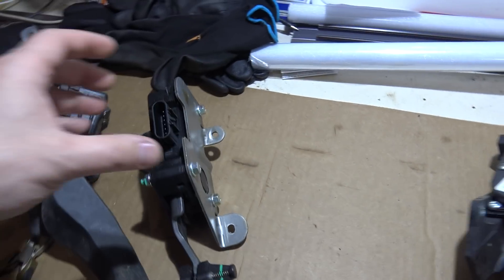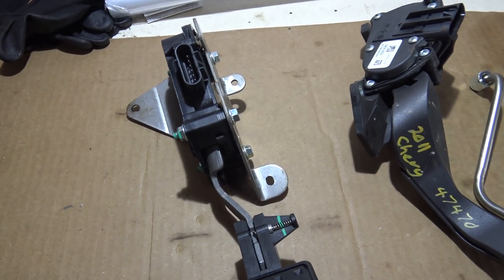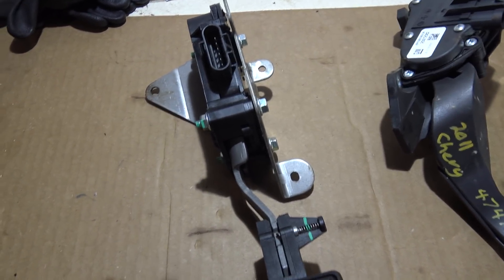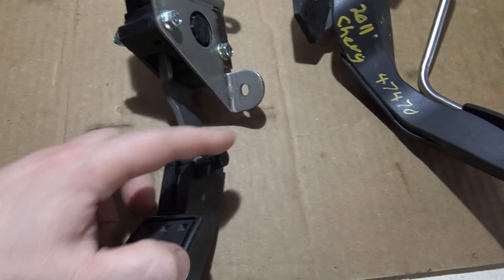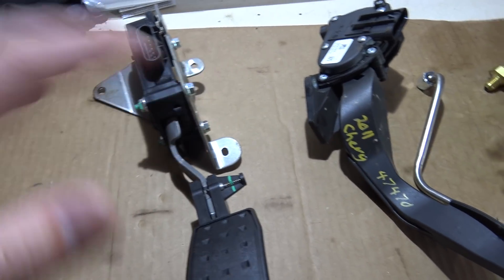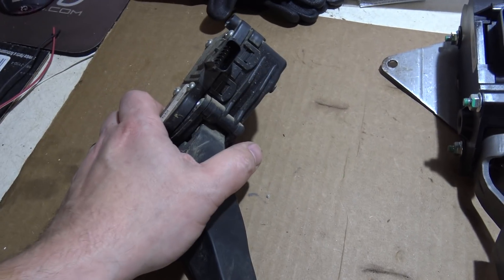The other big thing: Holley only approves one pedal in their instructions for drive-by-wire. This is the pedal they tell you to use — it's cross-platform with Dominator, Terminator, and HP ECUs. It's about $60-high-60s on Amazon. It even has a little pin and folds up for shipping. When I got the box I said there's no way this is a drive-by-wire pedal, then it unfolded. There's even a little magazine release on it.